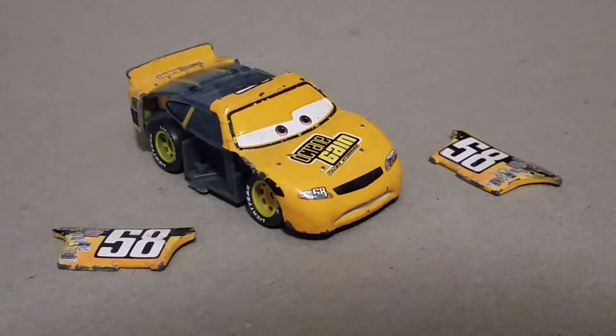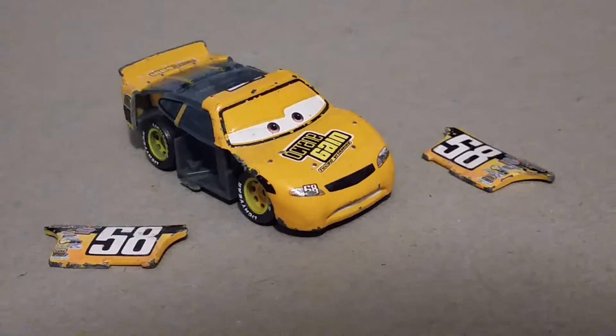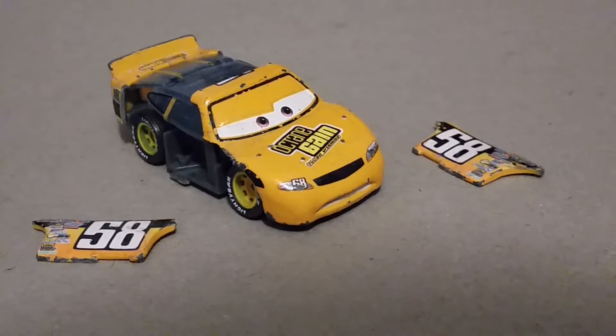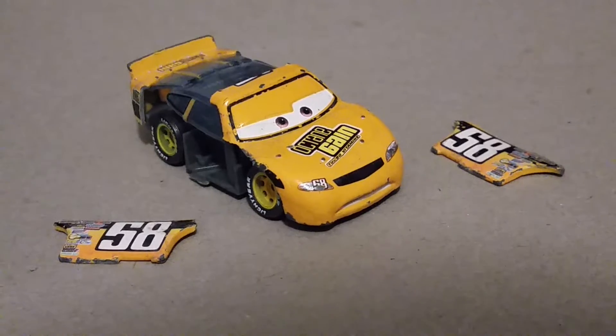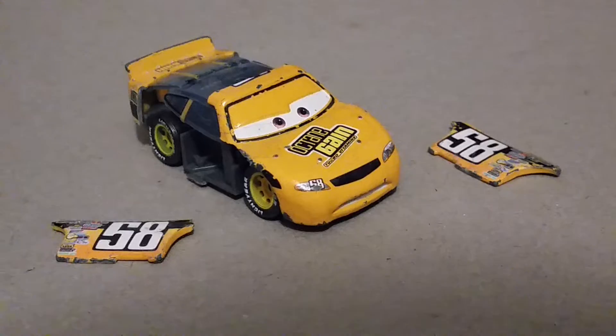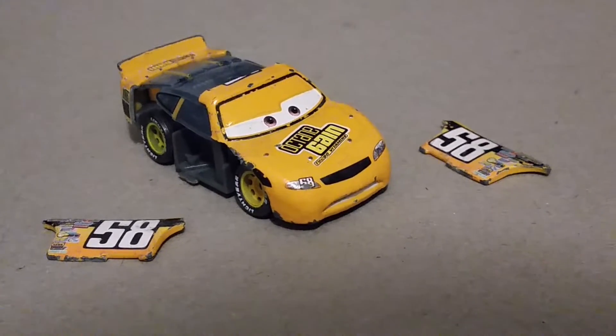This is what a scrapped car really looks like. This is my Billy oil changer that I got years ago. Back then, I played with my cars really roughly. But now, I take better care of my cars.